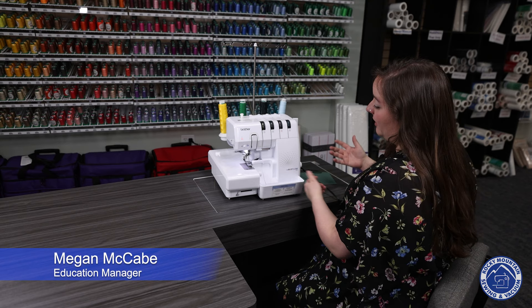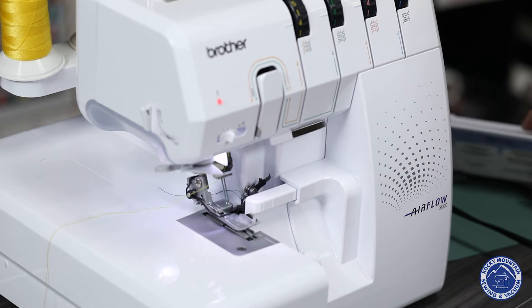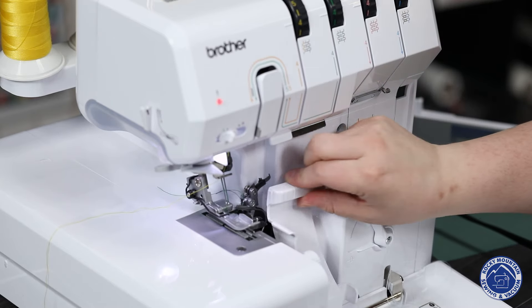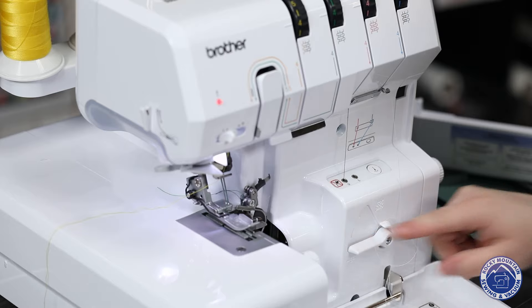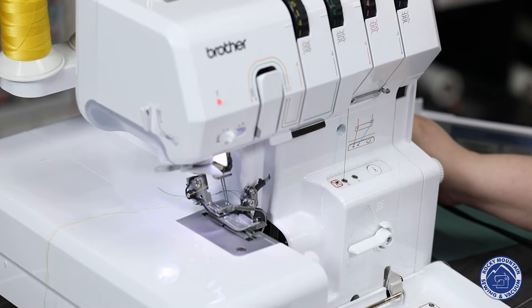On these machines, they're airflow, so that means it's got air threading capabilities. I'm going to go ahead and take off the cutoff spin, open this up all the way, activate it for threading, and then I tend to jiggle the hand wheel just to make sure it locks into place.